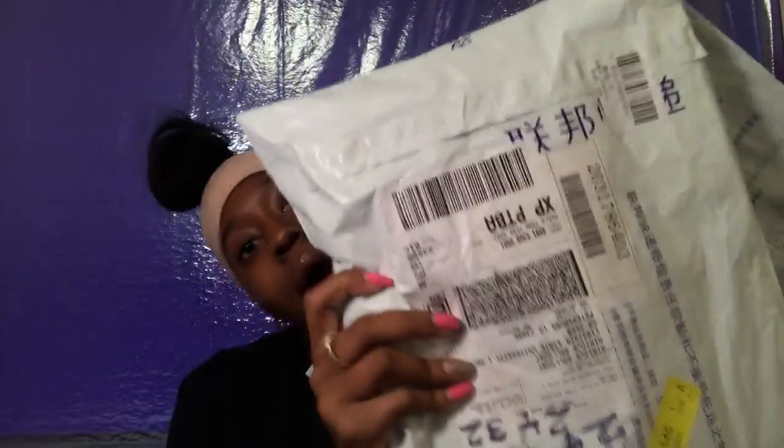Hey guys, welcome back to my channel, it's me Aria Sashaun. If you are not subscribed, make sure you go ahead and subscribe. Today's video is going to be all about my hair. And just to clarify — I'm not pregnant, okay? People have been calling my phone. That was just an attention grabber so you'd click the link to the video. When I said 'my baby,' I was talking about my hair.